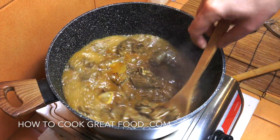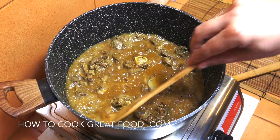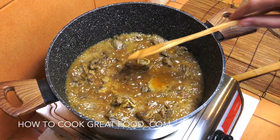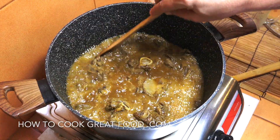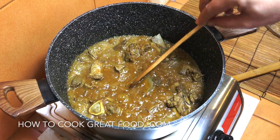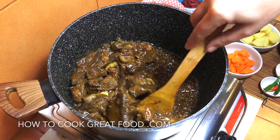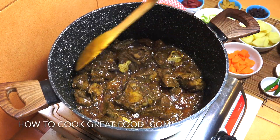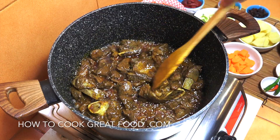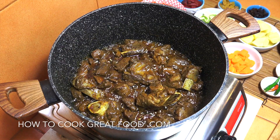I've taken the lid off — that was going for another ten minutes. I've lowered the heat back to medium and with the lid off, another ten minutes will evaporate the moisture somewhat. A lot of that moisture has steamed out now — there's a lovely little sauce there. That's really helped our lamb on its way and given it a real chance to be super tender.